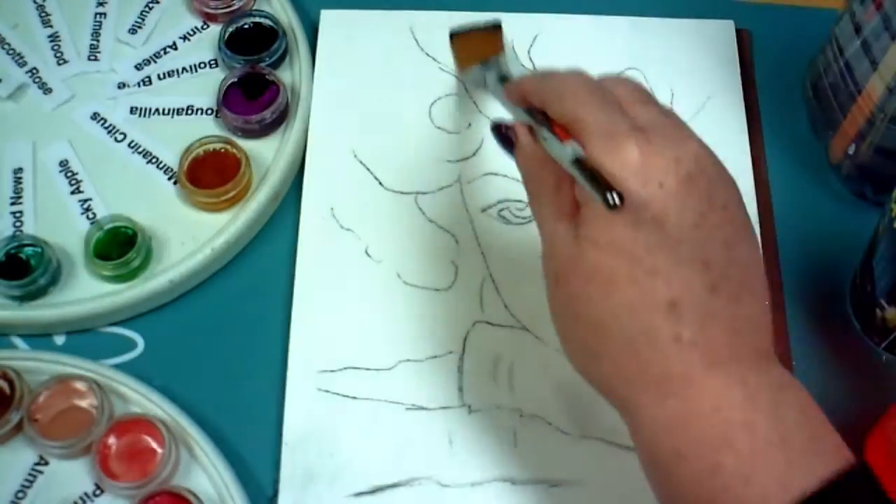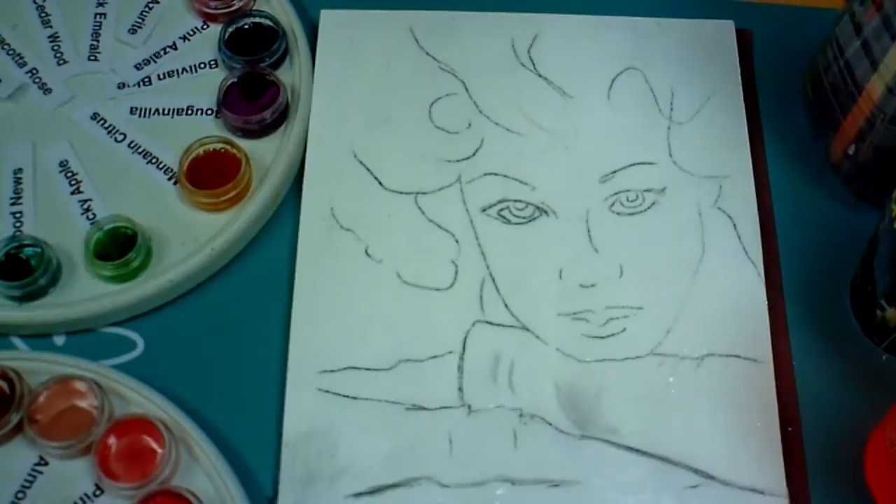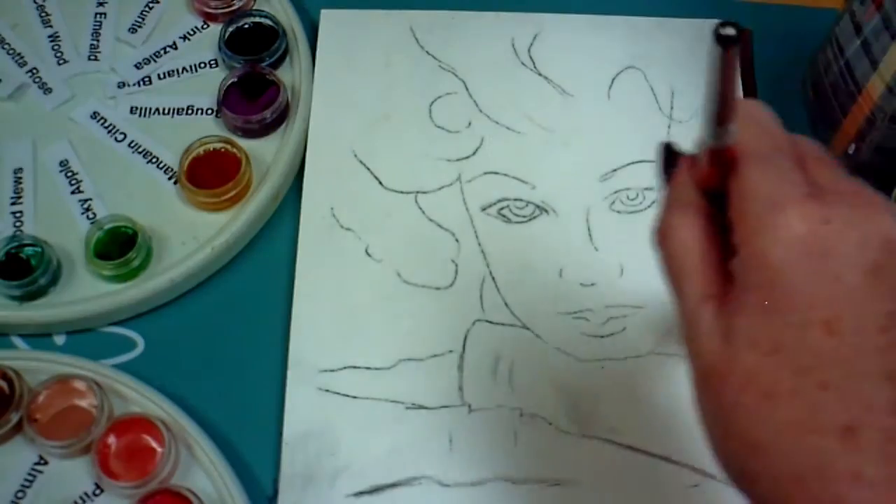I'm using clear water to cover the entire drawing that I've done, and this is risky because it's going to buckle a little bit. When the paper dries the buckle will go away, but while you're painting that makes it kind of difficult, so I'll show you how I try to solve those things.